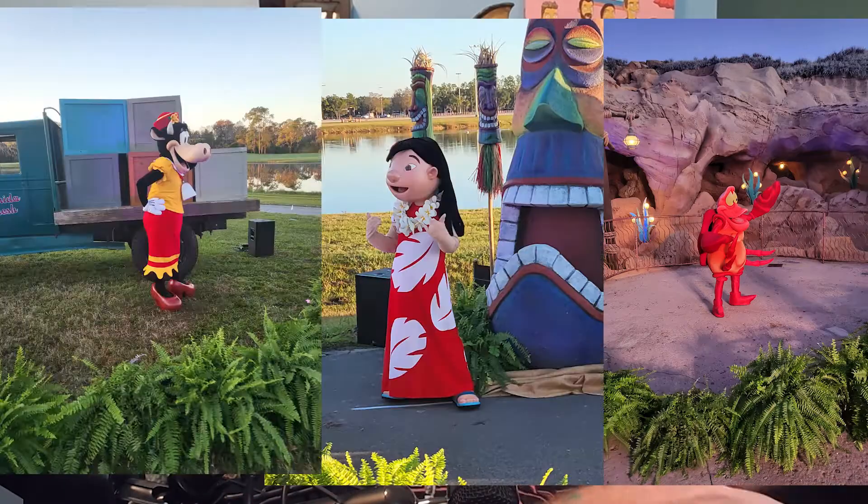Otherwise, the race is going to take six-plus hours. And in Florida, it can get hot very fast, so I don't want to be on the course any longer than I have to — unless it's meeting characters on the side or something.